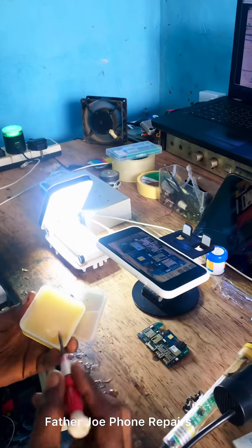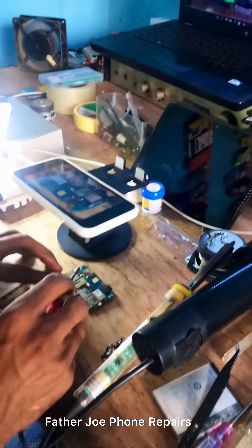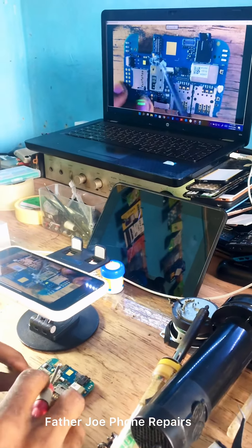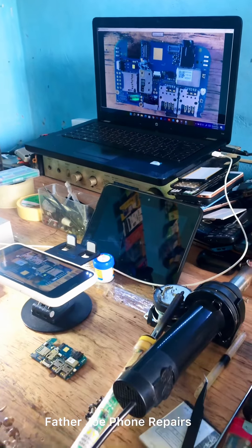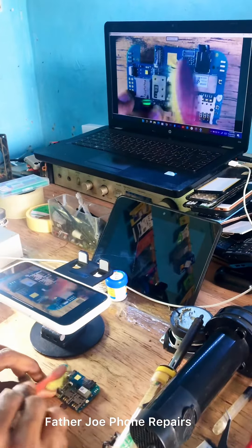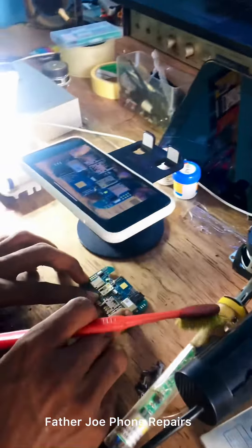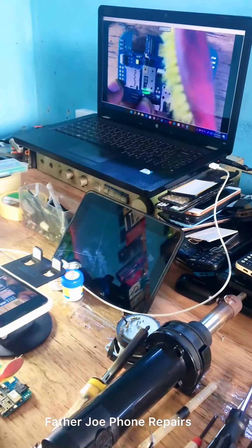You may ask: 'Father Joe, how do you connect your phone camera to the laptop screen?' I'm using a specific tool to connect it. If you want to know, I recommend you join my YouTube channel or my training group — all of this is available there. When you join, you will see all the tools you need in order to connect your phone camera to your PC so you can see small components on a big screen to fix your customer's phone.